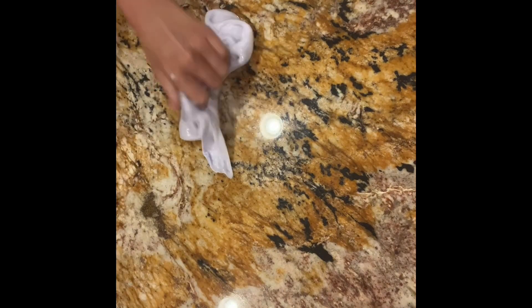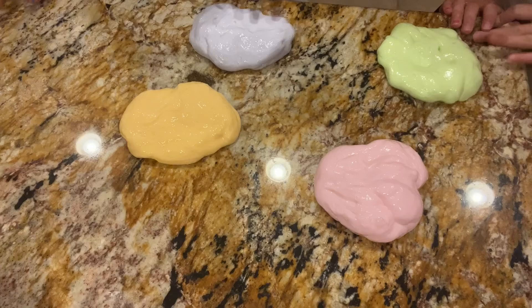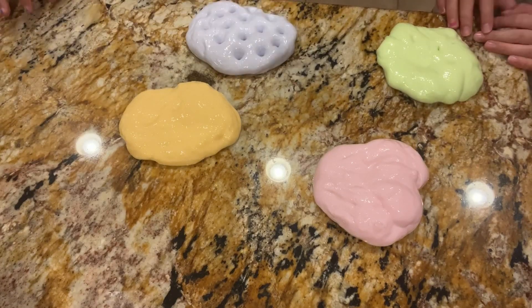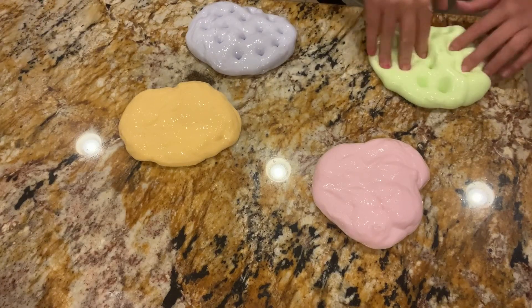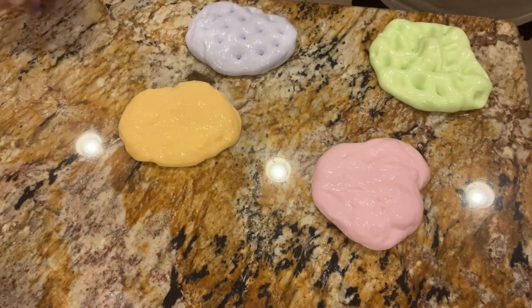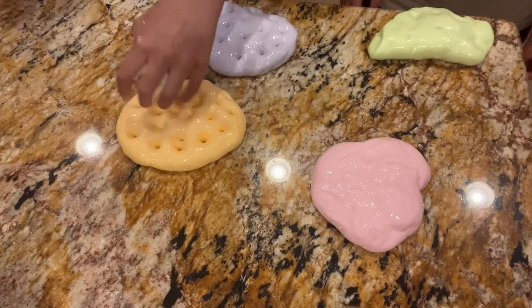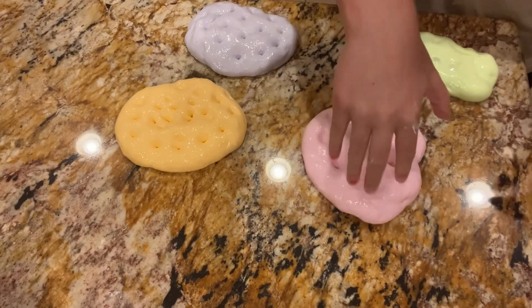Here are the four slimes that we made. Starting off with the purple one — that's a good one. Now the green one. Then orange — that's a good one. And then pink — I like pink!